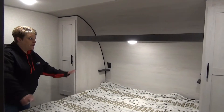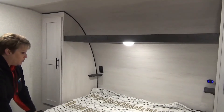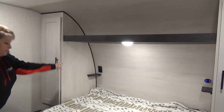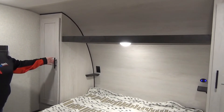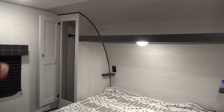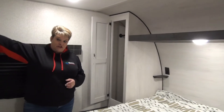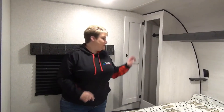Up in the master bedroom, you have your queen-size bed. They have some little shelves on each corner at the head of the bed with plug-ins, and on either side of the bed you have your closets with hanging rod. The bed does lift for more storage below, and there's a place to mount the television at the foot of the bed if you choose to do so.